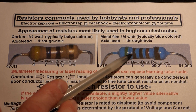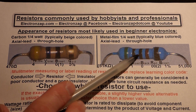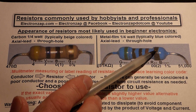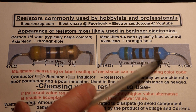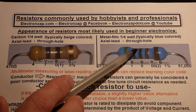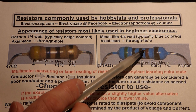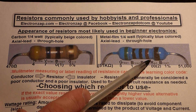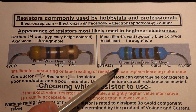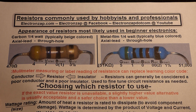The blue resistors tend to be more accurate, so they have more stripes. The last stripe is generally brown, indicating 1% tolerance — 1% higher or lower. On this blue one we have green for 5, brown for 1, black for 0, and a red stripe for 2 zeros.